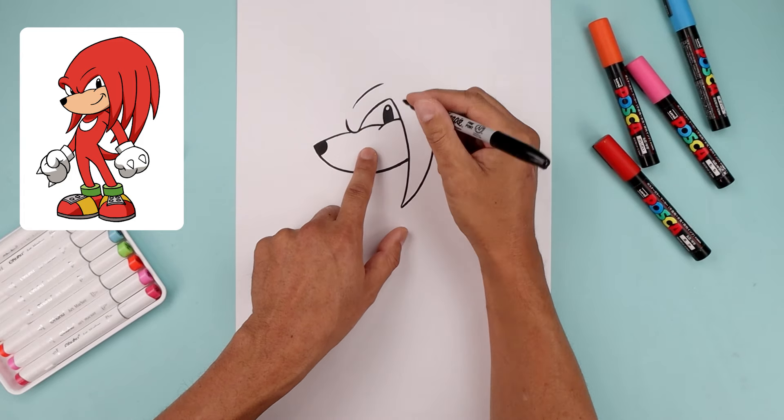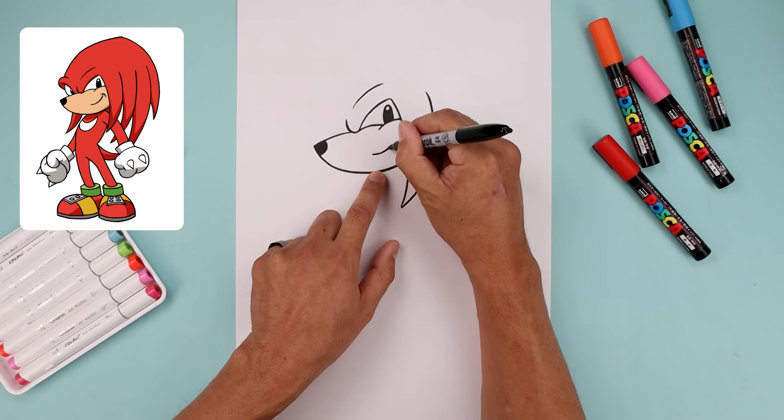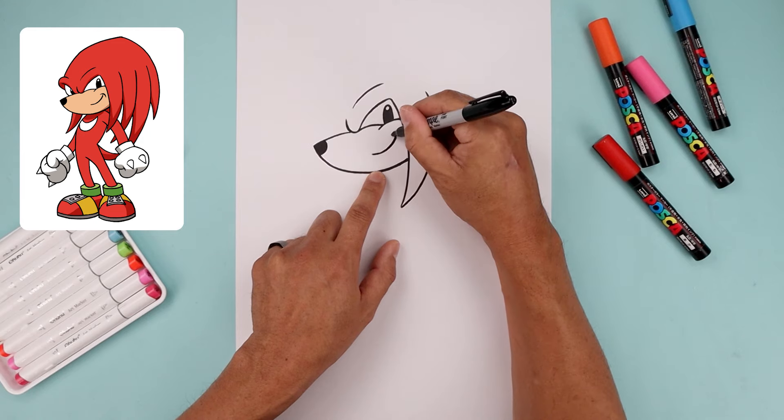Now all the way over on the right side, let's add the mouth. Start down here, bend this out and then up. Add a bracket on the end.